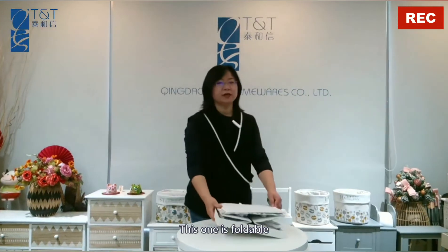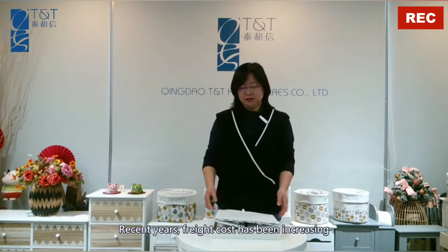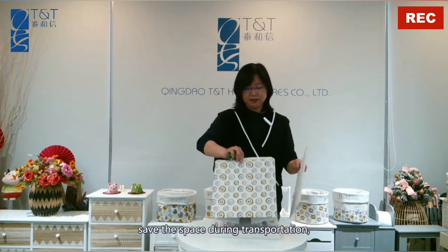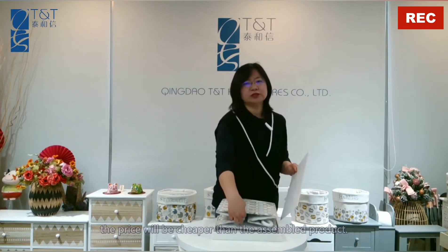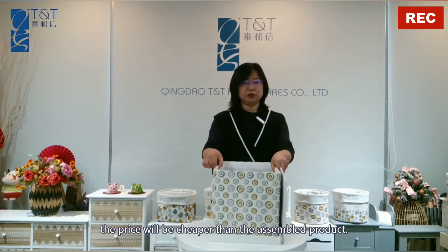Hi, I'm Cassie from Qingdao TNT Homeware Company Limited. This is a foldable storage box. Fridge cost has been increasing, and customers would like to buy this storage box to save cost and save space during transportation. The price will be cheaper than the assembled product.